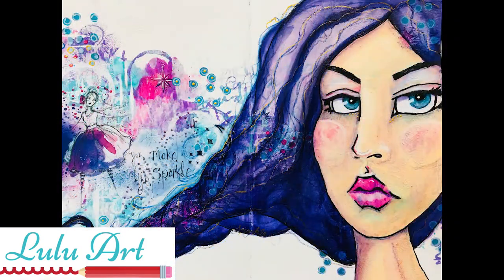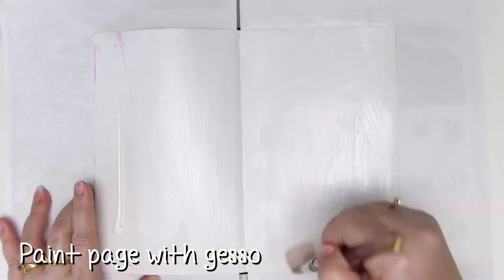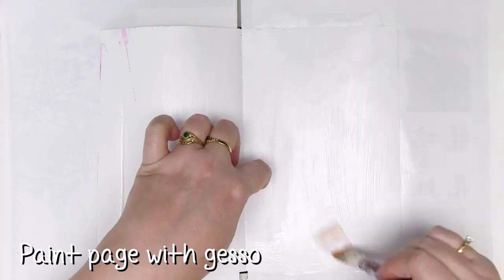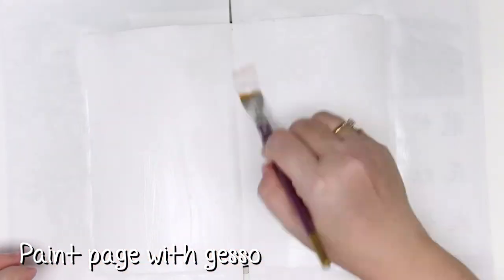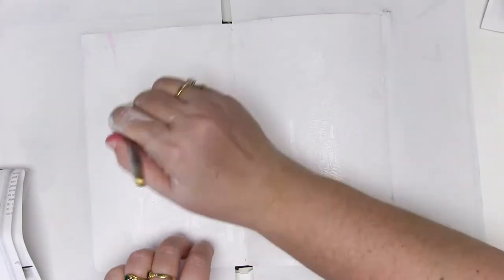This is going to be quite subtle with the layering and it's going to turn out gorgeous. Start by painting the page with a layer of gesso and make it nice and thick, because the next step is to close those pages together while the gesso is wet and then pull them apart to create some awesome texture.